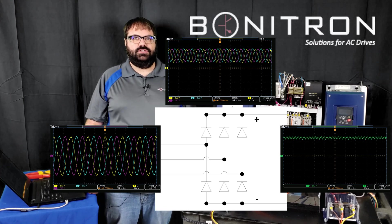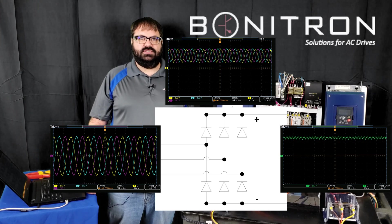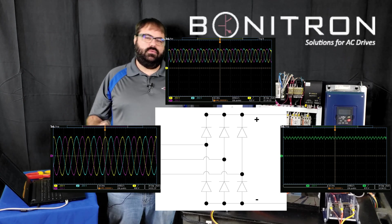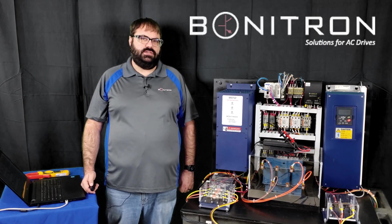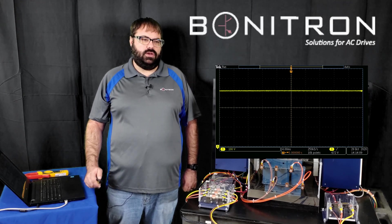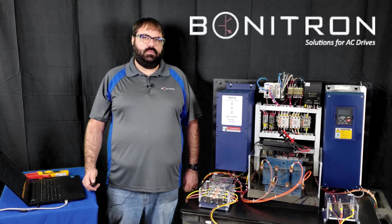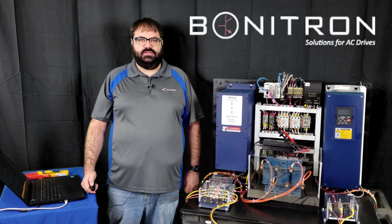Now, if you notice in the image, our DC voltage is still wavy. This is called ripple. This is where the bus capacitors come in. They charge up when the waveform is in an upward slope and then release that charge when the waveform is in a downward slope to smooth out the DC bus. This image shows what the DC bus looks like with the capacitors on it and no load. As you can see, the DC bus is very smooth, but as you add in a load the ripple will return, but it will not be as bad because the capacitors are working to smooth it out.